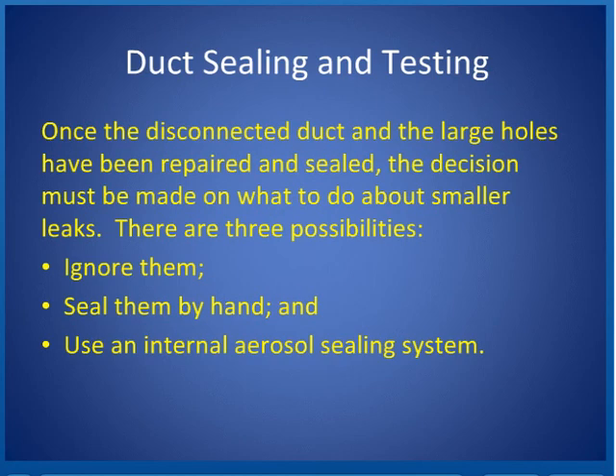Once the disconnected duct and the large holes have been repaired and sealed, the decision must be made on what to do about the smaller leaks. There are three possibilities: ignore them, seal them by hand, or use an internal aerosol sealing system.